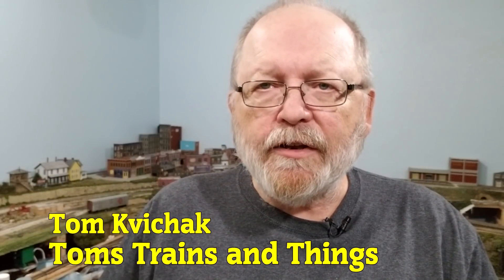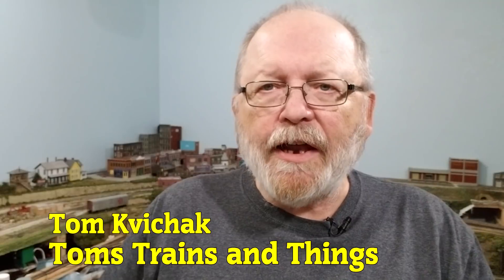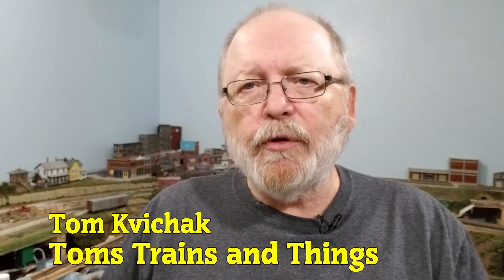I'm Tom Kovacek and this is Tom's Trains and Things. This channel was created to help other modelers who are in need of guidance in pursuing their dream of building a model railroad.